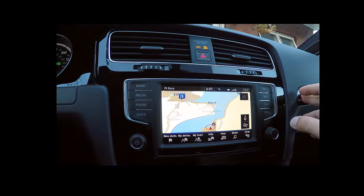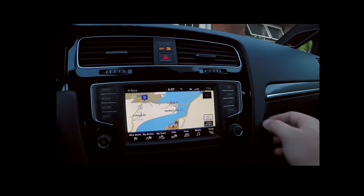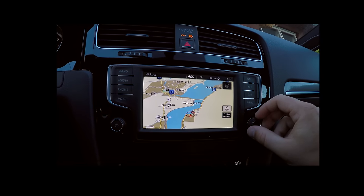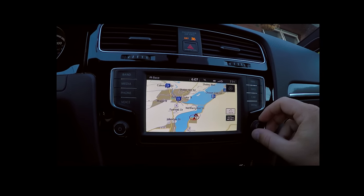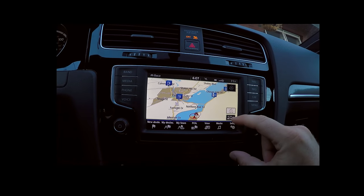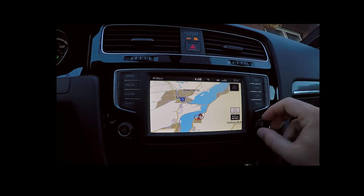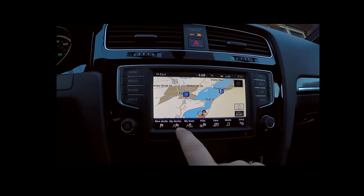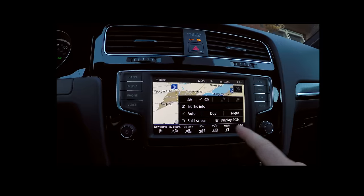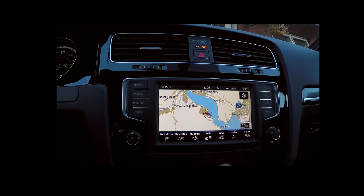On to navigation — what you've all been waiting for. Your home is shown as an icon indicating where you are. You can zoom out, and it's much faster than any previous built-in navigation in these cars. As I move my hand over the screen, options appear: new destination, my destination, tours, POIs. Clicking view gives us traffic info, day, night, split screen, 2D and 3D. Let's switch to 2D — there's that — and back to 3D.